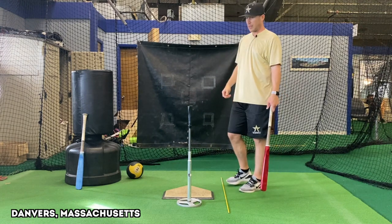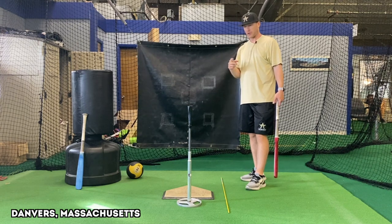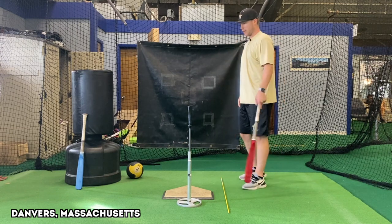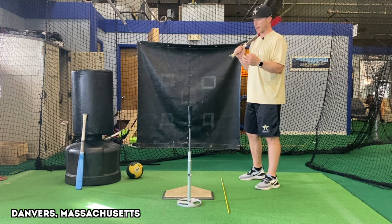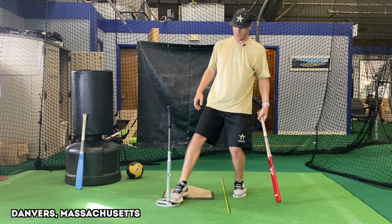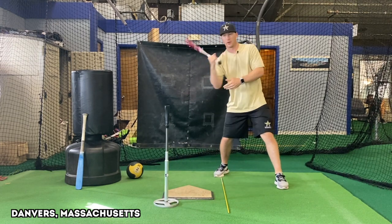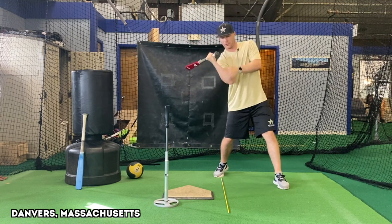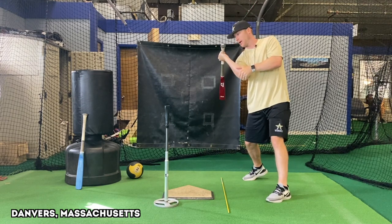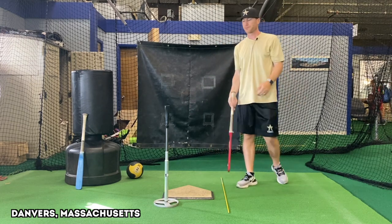Let's start with bat drag and then I'll show you how to get from bat drag to bat lag. What I see happen a lot with bat drag is that the rear elbow wants to get forward — it leads the swing. When my back elbow leads the swing like this, my barrel gets heavy. My back arm leads and I lose the barrel back here, and now I'm attacking uphill too much.